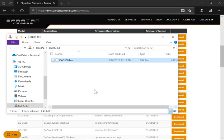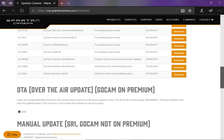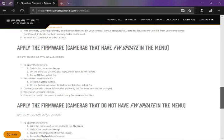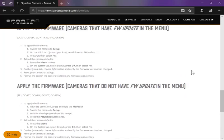Now all you have to do is remove the SD card from the computer, and you're ready to put it in your camera and follow the rest of the instructions. There are a couple of ways that you can update firmware, and the instructions for those manual updates are here in the rest of this page.